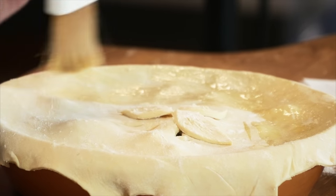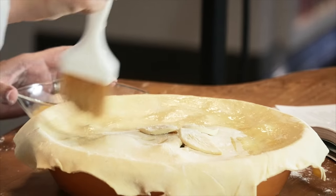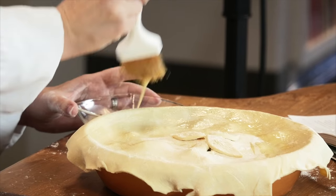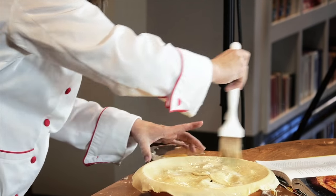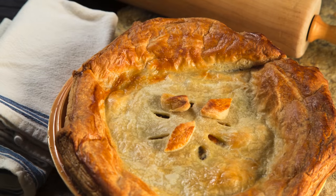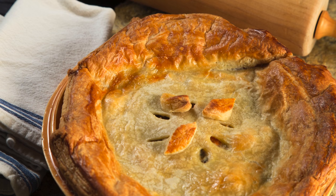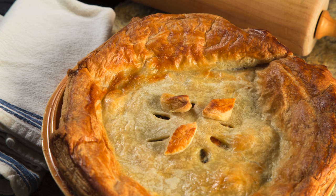Once I was done with that, I brushed on the egg wash, which gives the puff pastry that golden brown gorgeous color that you see in the cookbook. And don't forget to brush the edges of your pie too. Then it was off to bake for about 45 to 50 minutes in a preheated oven at 375 degrees, or until it got that nice golden brown color.